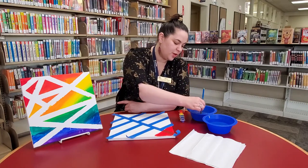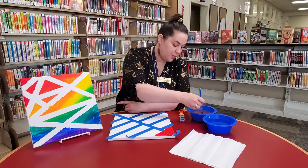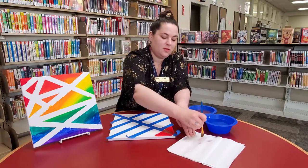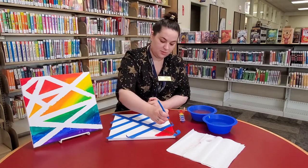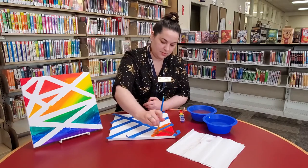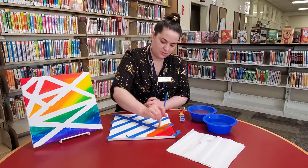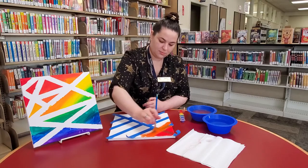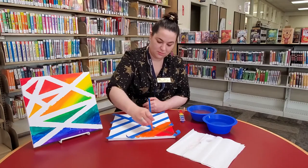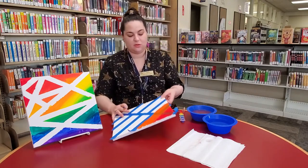So you can also, if you want to use different colors, you can mix your colors or add other colors if you have paints at home, whatever you want. And let's try some orange next — put a little bit there so it blends. So you can see I'm just going right across the tape, you don't have to worry about that.